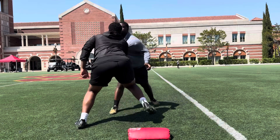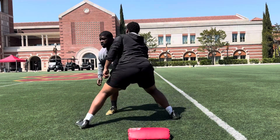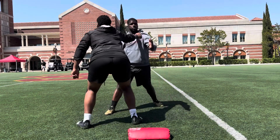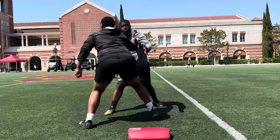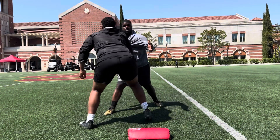Good, inside arm. 1, 2, 3, 4, 5, 6, 7, 8, 9, 10. Good,